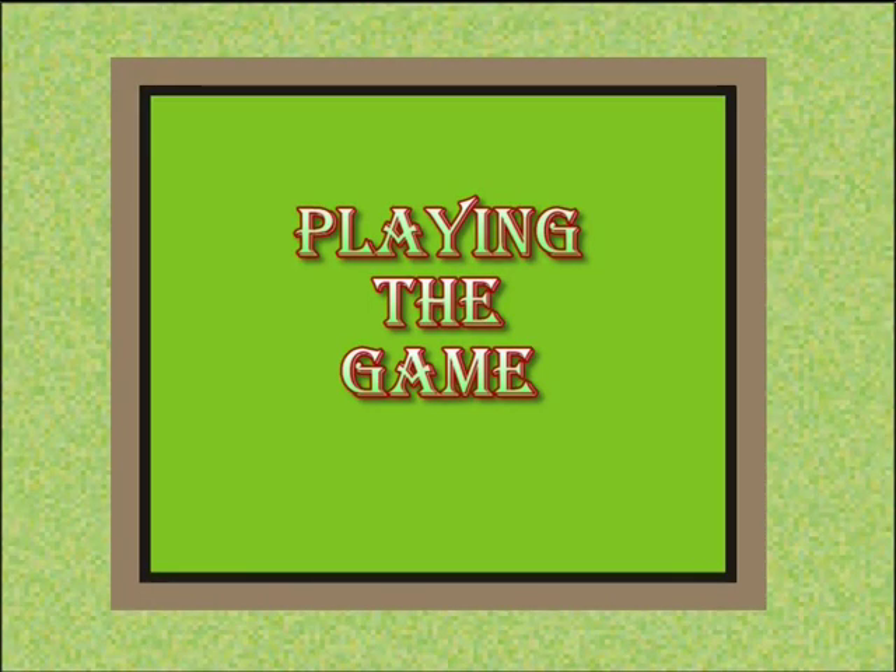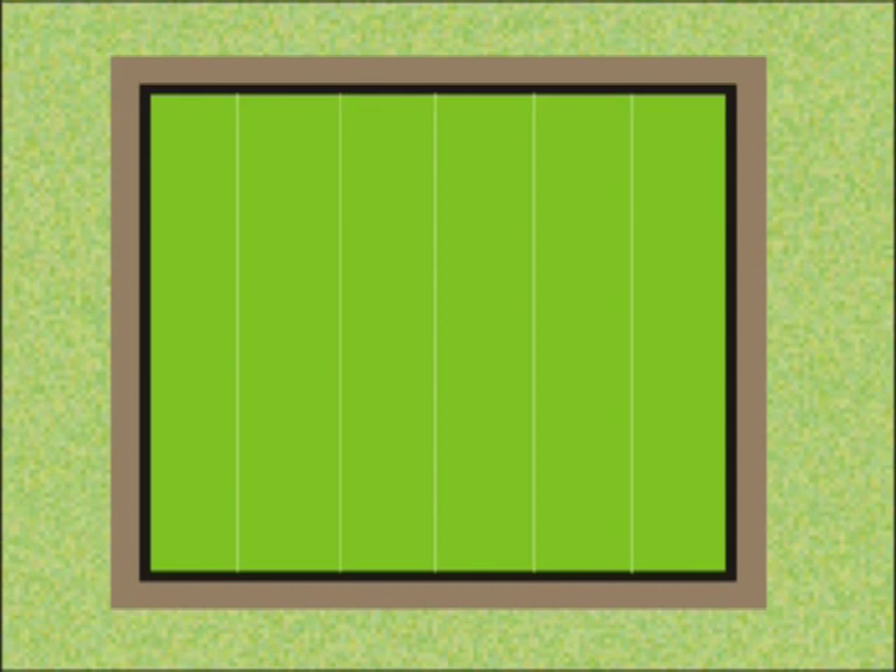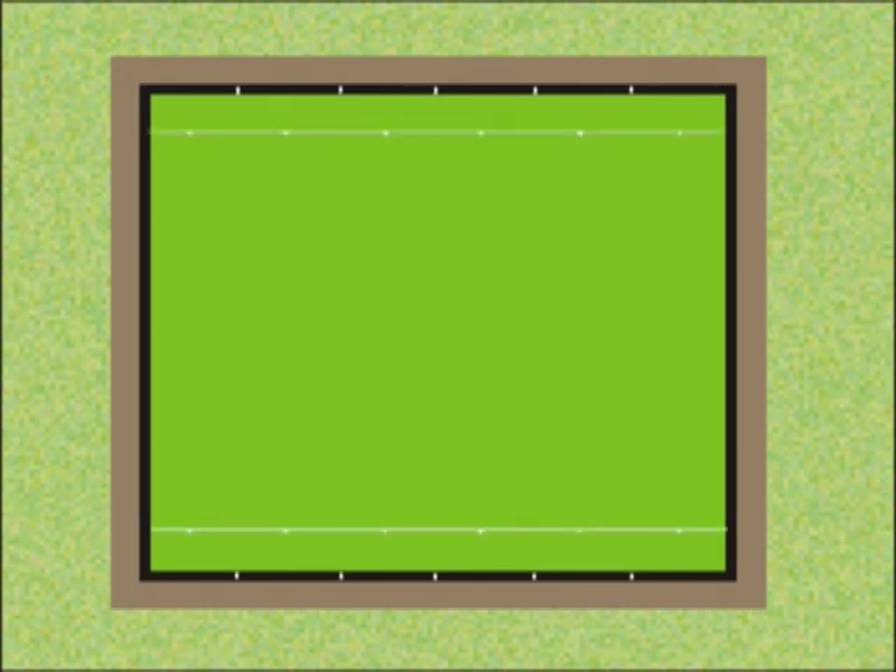Flat green bowls is played in a rectangular or square area called a green. The green is separated into different areas called rinks. The rinks have a central number at either end. There are two other major markers on the green: the 2-metre mark and the 23-metre mark, and some of your new colleagues will explain this to you.